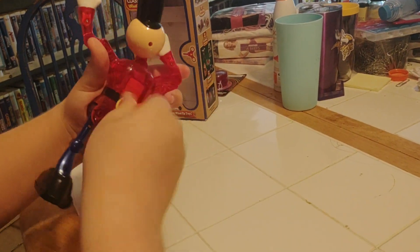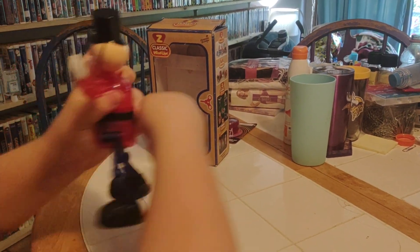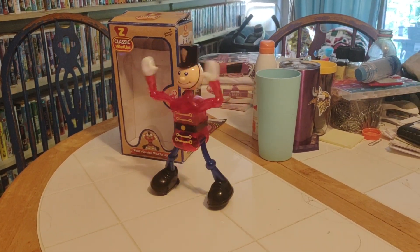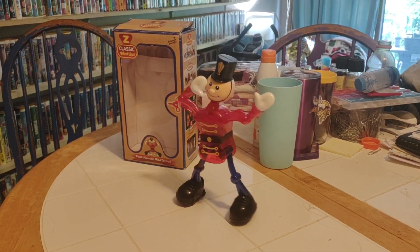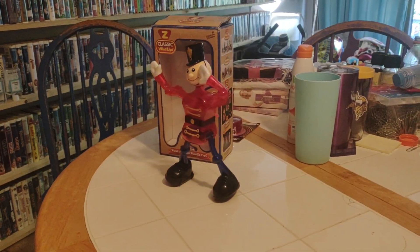Let's wind him up one more time. There he goes — he's waving his hands and doing the splits. There goes Christopher, he's dancing. He's dancing. I think he's waving at you, Aiden, don't you? He's saluting and doing the splits. Get back here, Christopher! Yeah, that's right Aiden, you tell him, buddy.